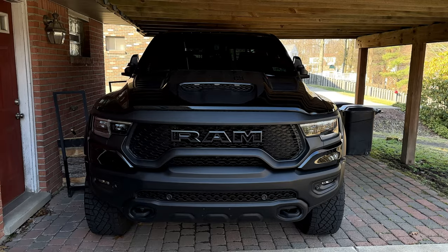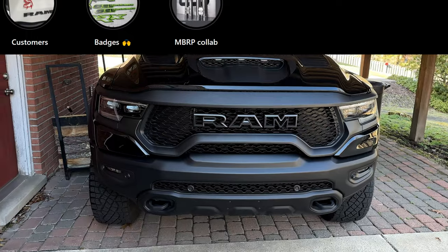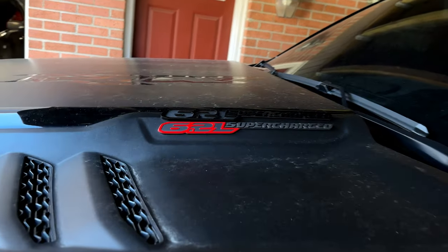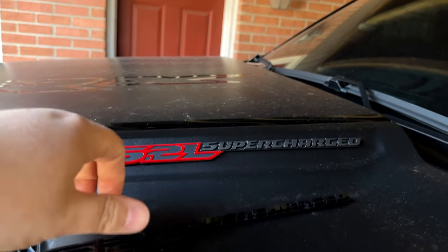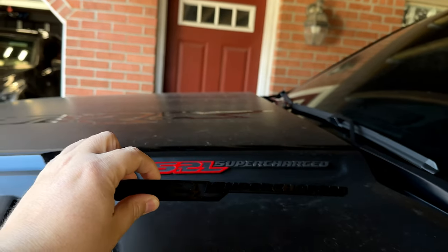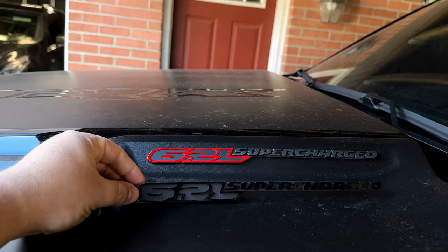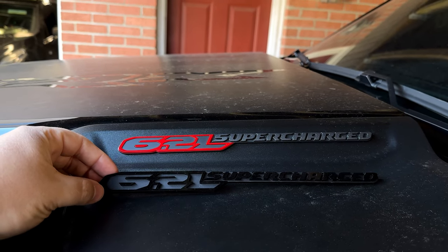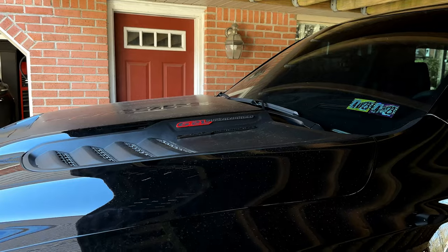Our next mod comes from the Instagram user fast_trx, who makes custom badges for the truck. We're going to be replacing ours. As you can see, you've got the stock 6.2-liter supercharged badge, and his replacement is gloss black with a matte black finish. It fits my spec a lot better — there's no other red on the truck, and I think that looks absolutely fantastic.